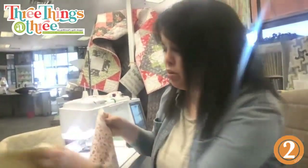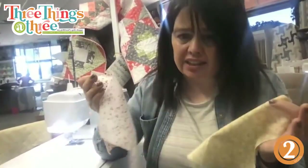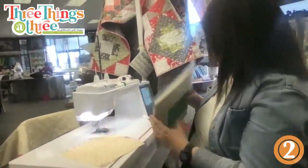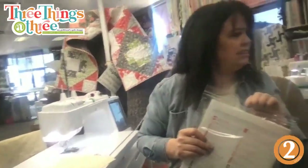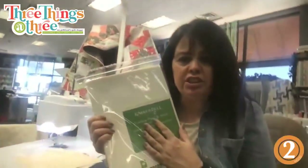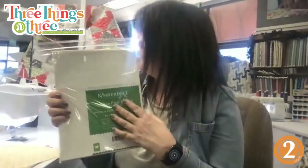You're going to start with two different fabrics that are eight and a half inch squares. You can do any size at all, but these are going to be two eight-and-a-half-inch square pieces. I'm also using fusible peel and stick. The reason I chose eight and a half inches is because the fusible peel and stick is eight and a half by eleven — a normal paper size.